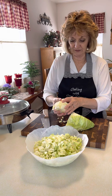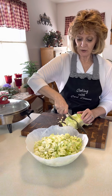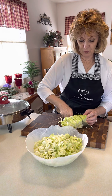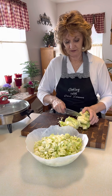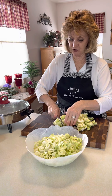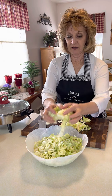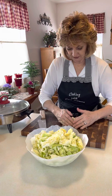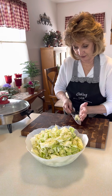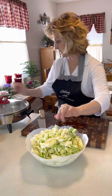I take out the middle — I don't like the hard part of the middle of the cabbage. I have not a large cabbage, probably a medium size. Remember, when you put cabbage in a big pot to cook it, it's going to cook down. You're going to think, my gosh, that's an awful lot of cabbage — but not really, because it cooks down. So that's the cabbage part.